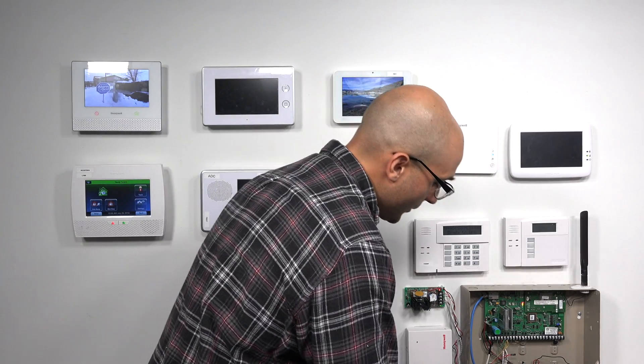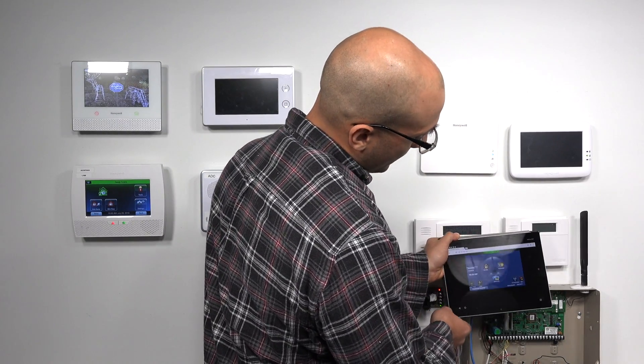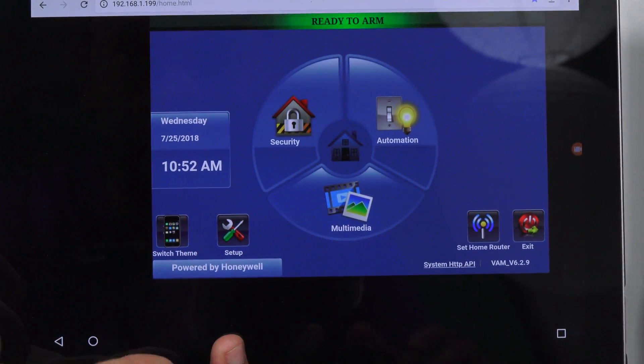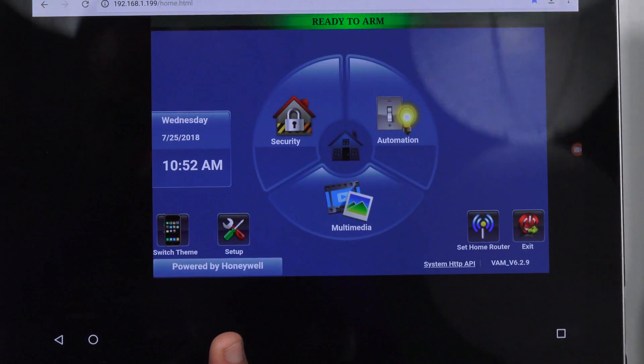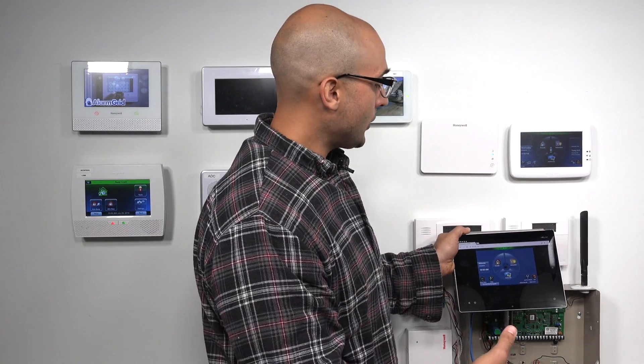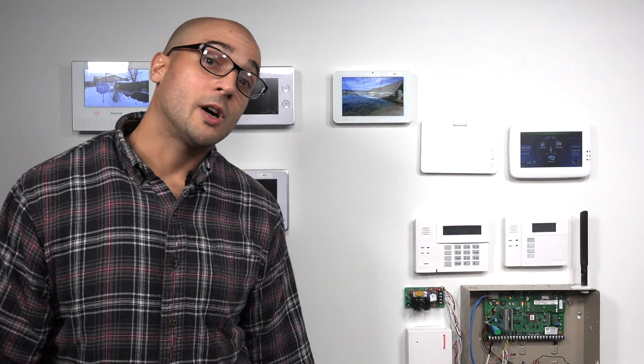Just to show you what the user interface for the VAM looks like when you log into it, we have this tablet right here connected to the VAM. And as you can see, it has an almost identical user interface to the Tuxedo Touch. The Tuxedo Touch also has a built-in web server so you can connect to it with a tablet, smart device, or computer and you're going to see almost exactly the same thing.